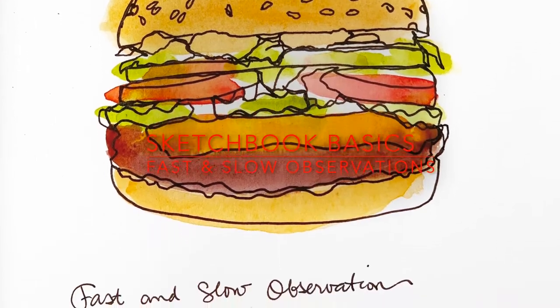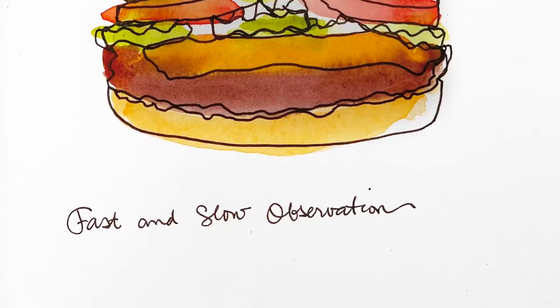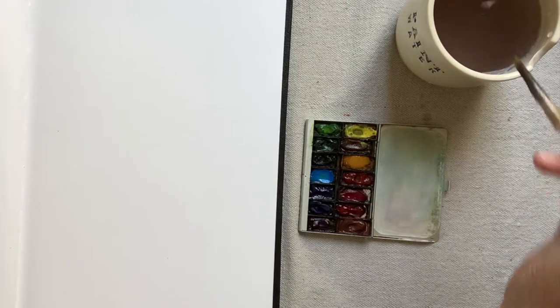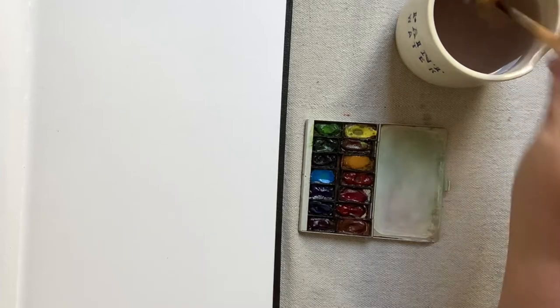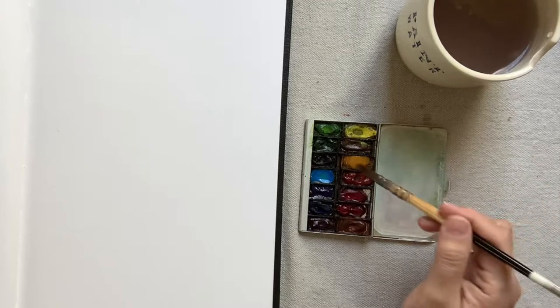Hi, I'm Charlene Collins Freeman and welcome to my tutorial on capturing fast and slow observations in our sketchbooks. In this quick tutorial, I want to explore two different ways that we have of observing the world around us and capturing it in our sketchbook.